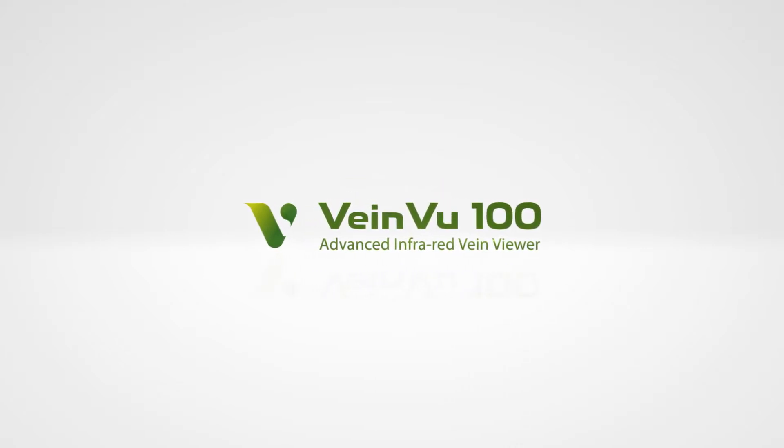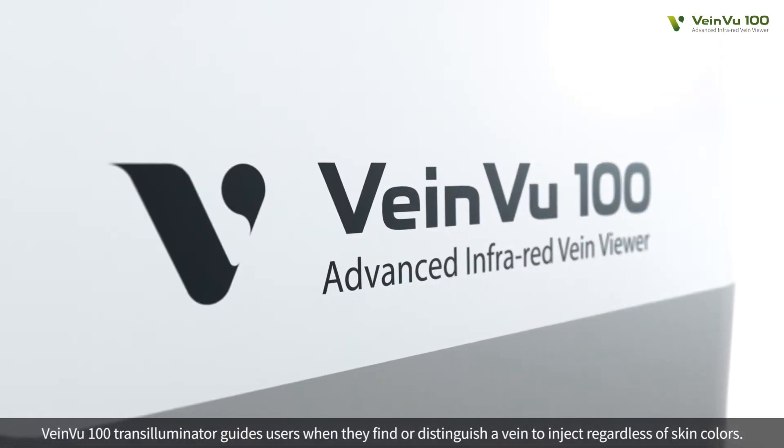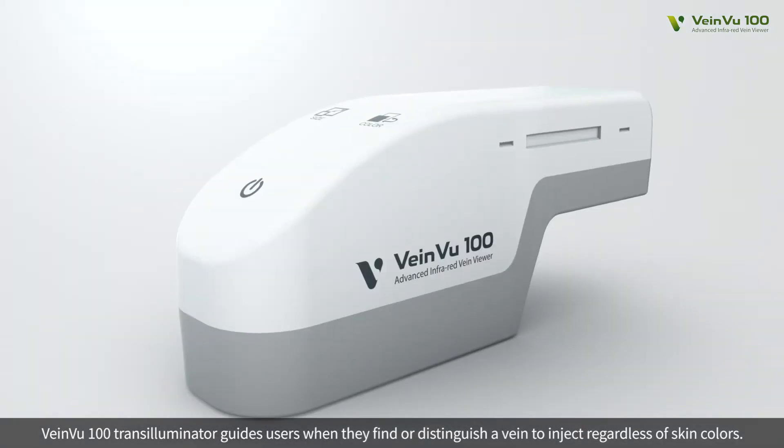Non-Contact Vein Viewer, VeinView 100. VeinView 100 Transilluminator guides users when they find or distinguish a vein to inject, regardless of skin colors.